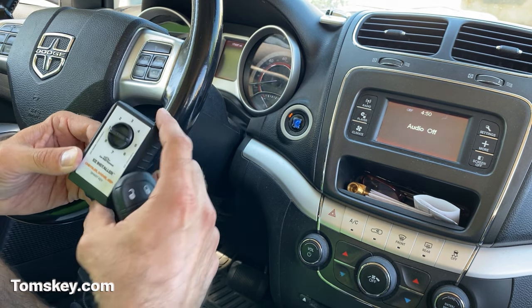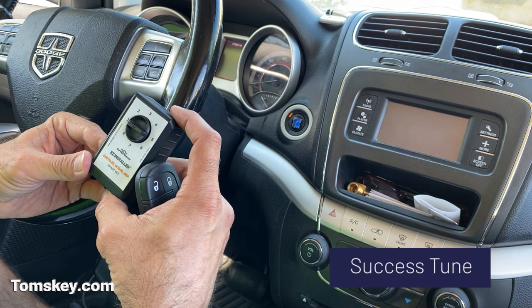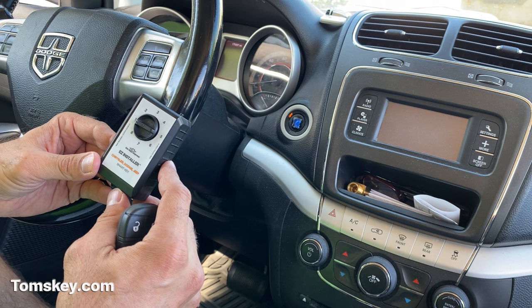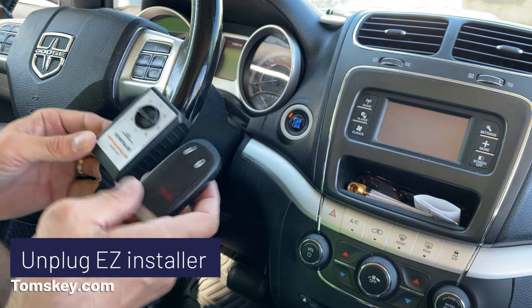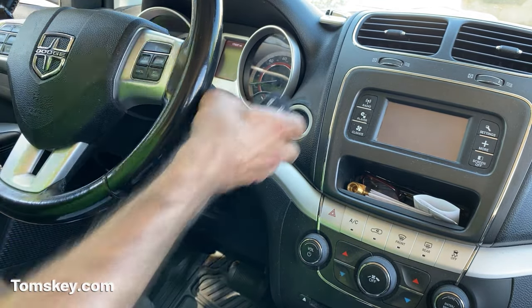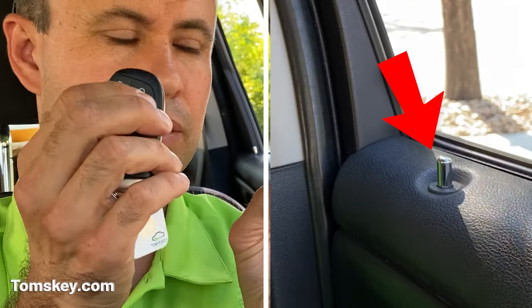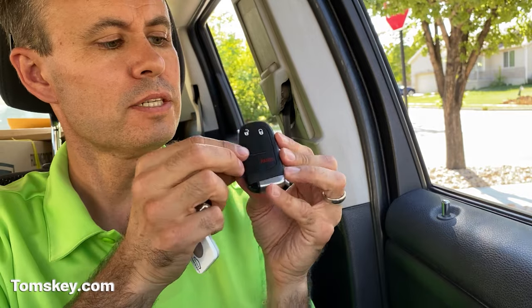Since we heard the three beeps, press the button to continue on the top of the installer. It made the happy tone — so that's good. This fob is now paired to the vehicle. Let's unplug the installer. We've got our two key fobs. Watch the lock button — here's our existing one, still works. Here's the new one.